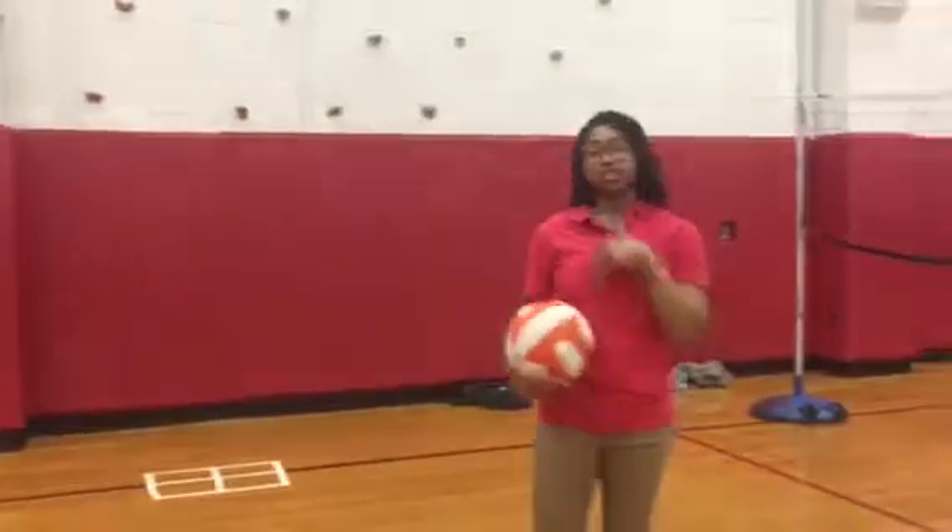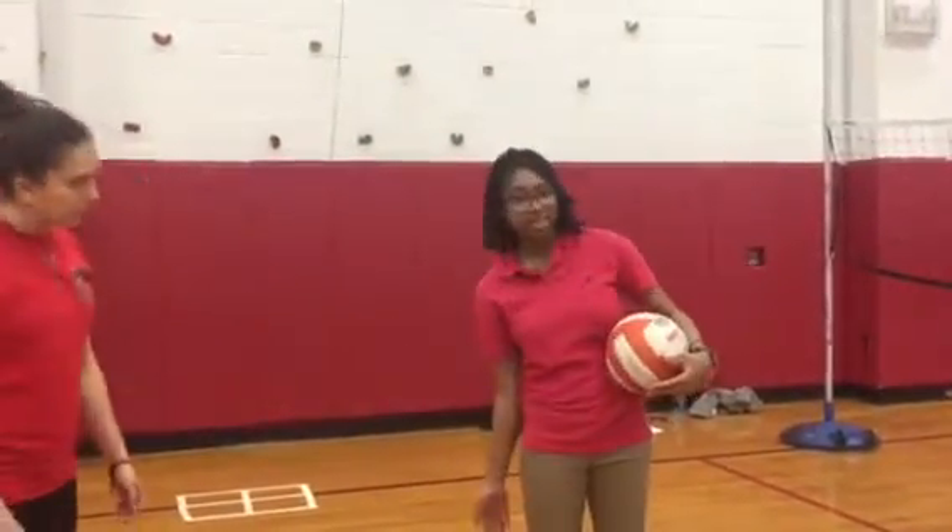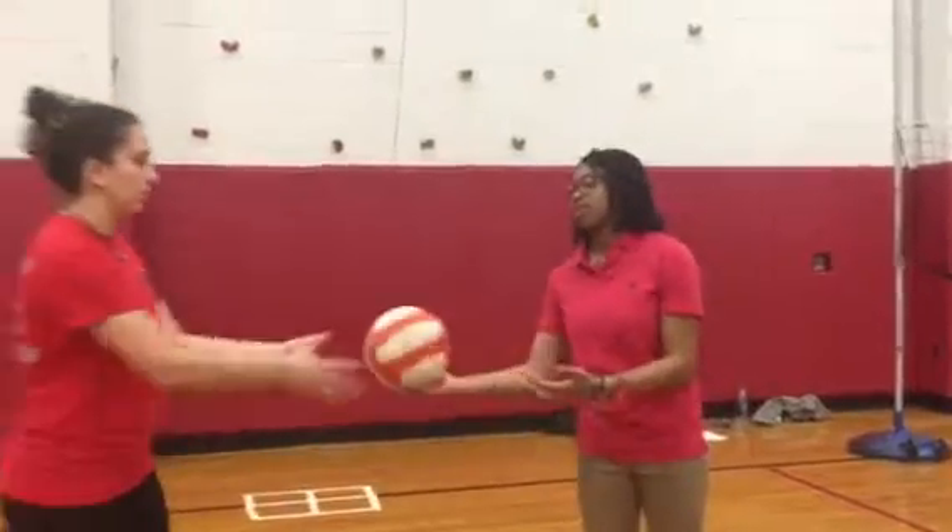The first thing we're going to have her do is her jump serve. This is going to stress her ankles because when she comes down, she's landing on her ankles after she swings. Okay, three times.